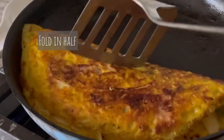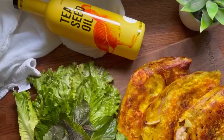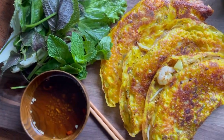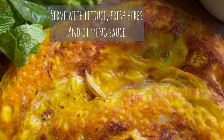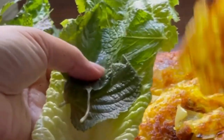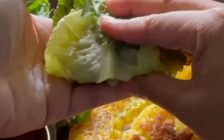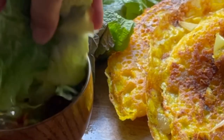Fold the pancake in half and it's ready to serve. Look at how crispy and golden it turned out! Bánh xèo is served with lettuce, some fresh herbs, and of course the Vietnamese fish dipping sauce. You can eat this with chopsticks or a fork, but I really enjoy eating it just with my hands. Just wrap it all up in the lettuce, dip it in your fish sauce, and eat! Enjoy!